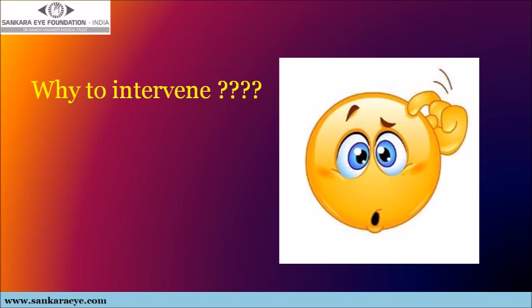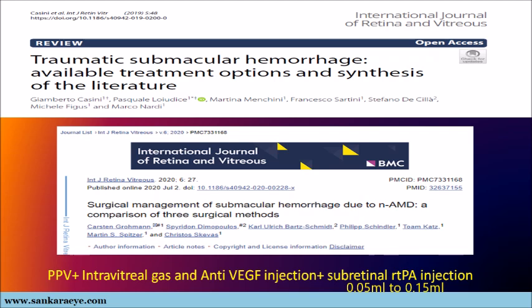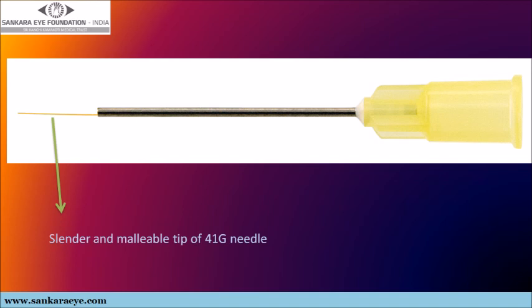It also acts as a diffusion barrier for the flow of nutrients. Of the various treatment options available in the literature, the most preferred is pars plana vitrectomy with intravitreal gas injection plus an anti-VEGF injection and a subretinal injection of recombinant tissue plasminogen activator through a 41 gauge needle. The 41 gauge needle is housed over a 30 gauge needle for easy insertion through a 23 or 25 gauge vitrectomy port. The disadvantages include its malleability, the resistance for subretinal injection, and its cost.